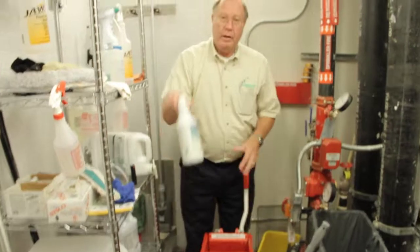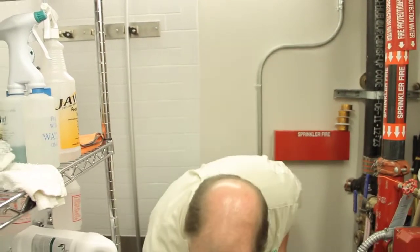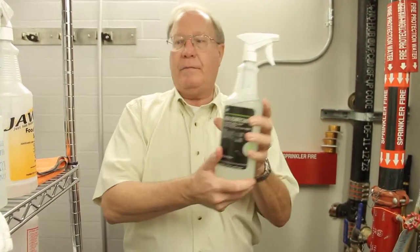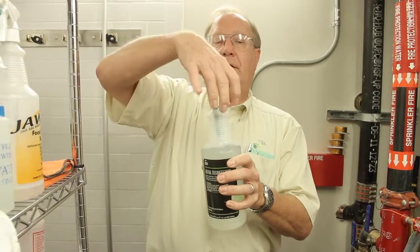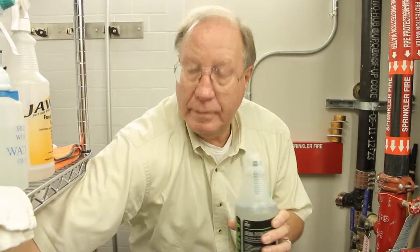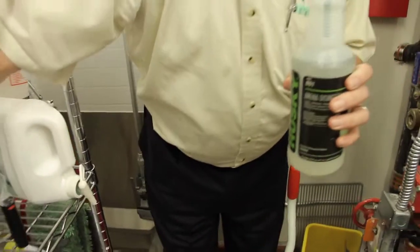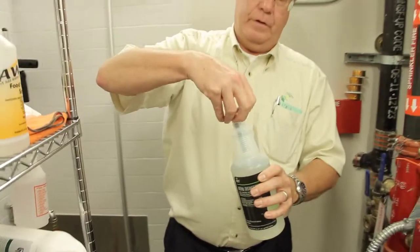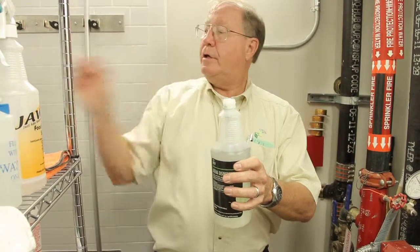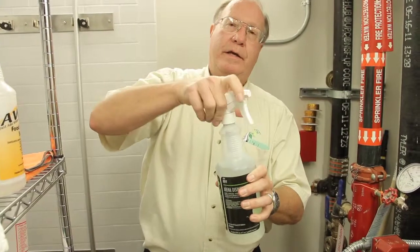We also have a bowl cleaner — a restroom cleaner which has some acid in it for the bowls. We have a disinfectant. This disinfectant is in a green cartridge; they come in these boxes. You're going to fill the bottle with water, insert the cartridge, and when you put the top in and close it, it's mixed.